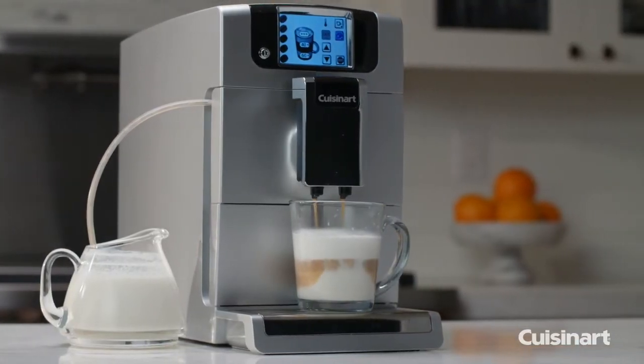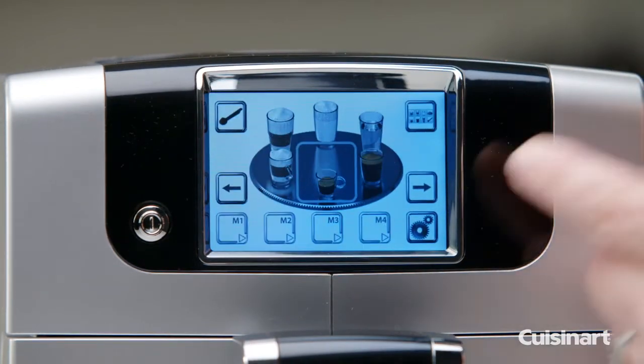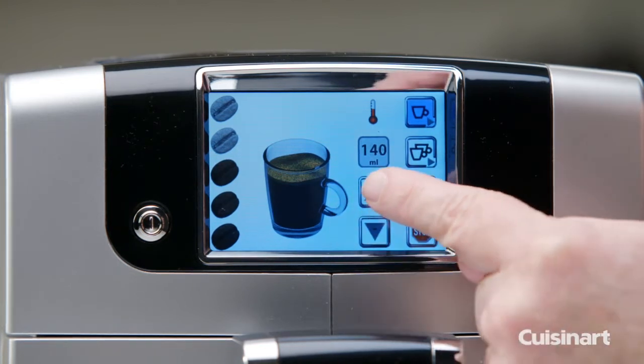The Espresso Defined is fully programmable and can store up to 4 user presets for effortless customization. Intuitive touchscreen controls allow you to program each feature of the espresso maker, from brew strength and temperature control to programming the auto shutoff.